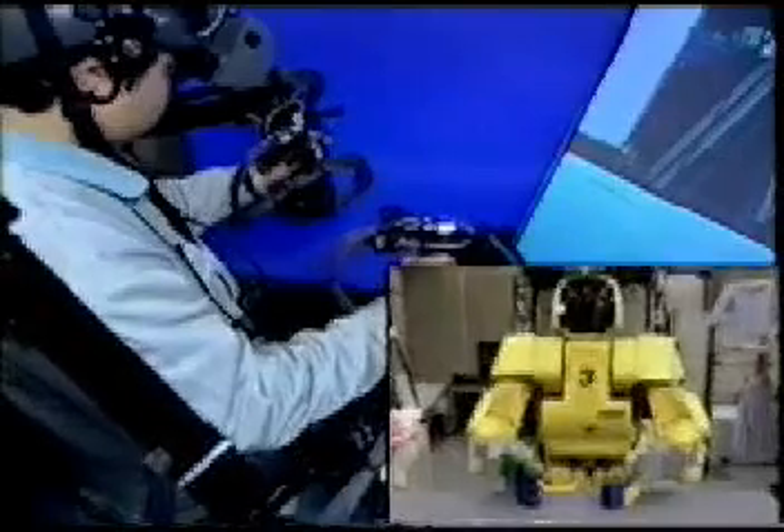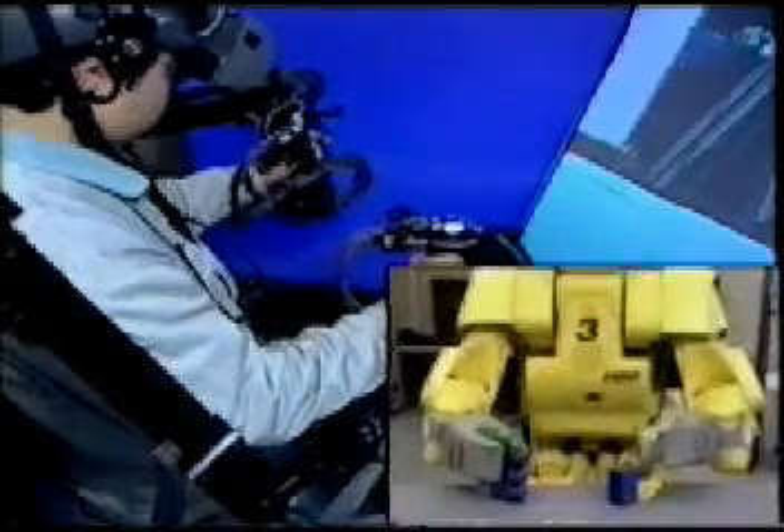This video segment shows tele-operations of toy blocks. The operator can feel as if he is inside the humanoid robot, or tele-existence.